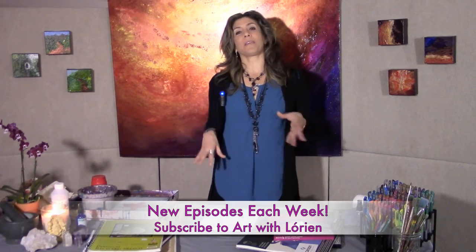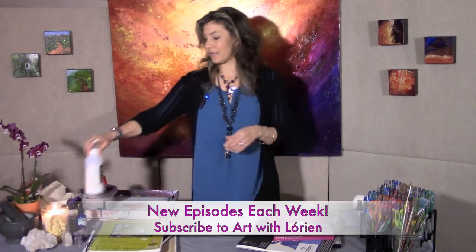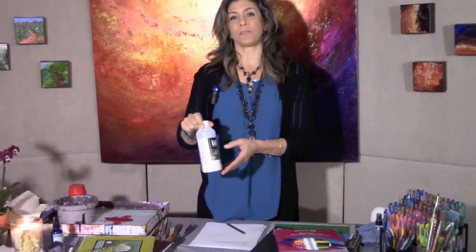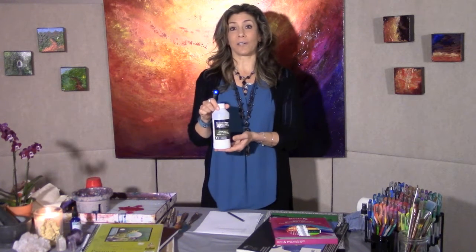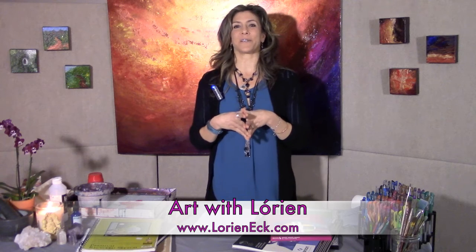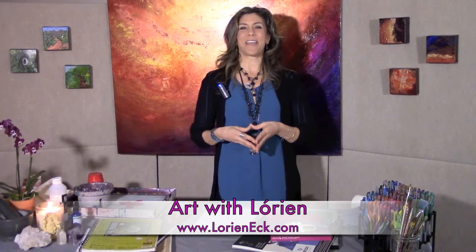One other thing I recommend — you don't have to have it, but it'll make it fun — is a medium. I like to use a glazing medium, which gives more body to your paints. You don't need it for the first few classes, but you'll want to get it later and can add it to your order. So you'll have all of your supplies, your sacred studio space, and we'll be exploring our first topic in the foundation series: the element of color. Looking forward to next time — I'll see you in the studio.